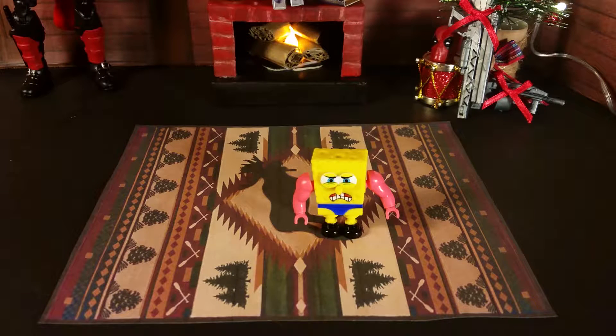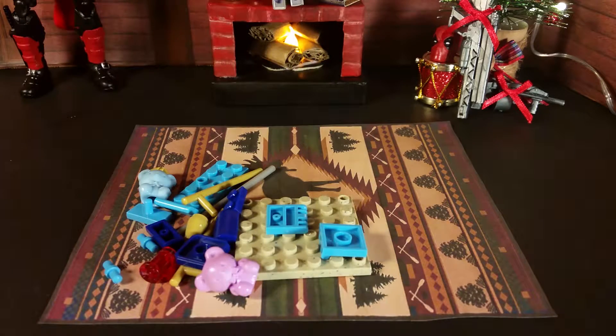I think this minifigure is great at depicting how SpongeBob looked in that episode — Mega Bloks did a fantastic job. Here we have all the parts for the rest of the kit that we're going to be building, along with the included instructions. Without further ado, let's get this build started.